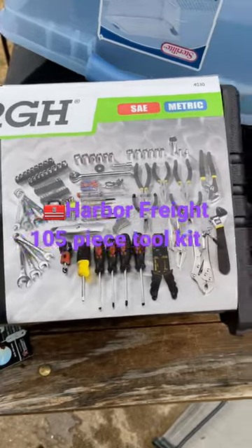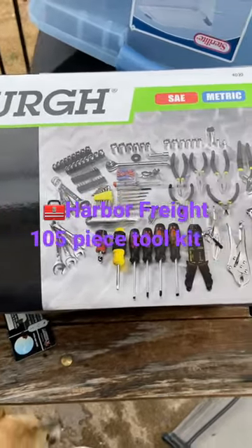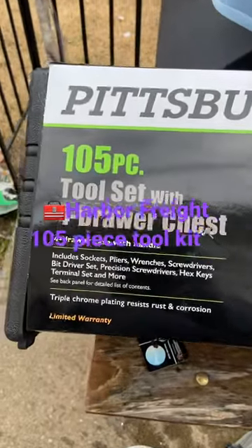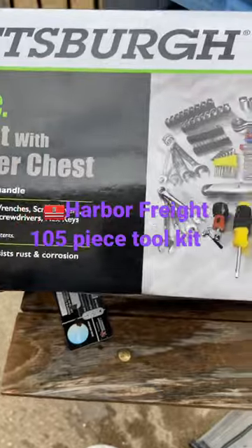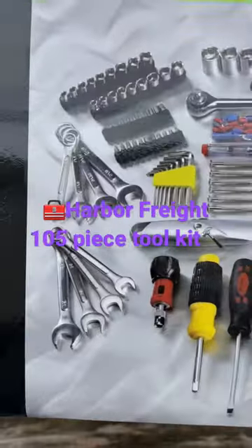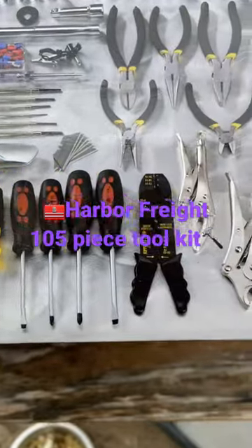I decided to go ahead and buy a tool kit specifically for the RV. I got this from Harbor Freight. This is a 105-piece tool set. It comes with a little drawer. I'm not going to go through all of it, but you can see right here, it's got all your basic tools.